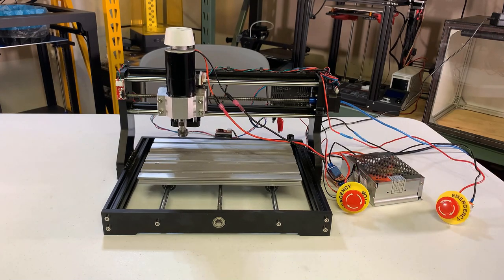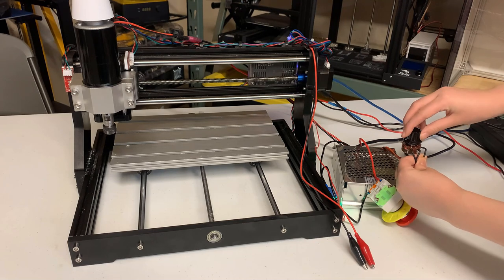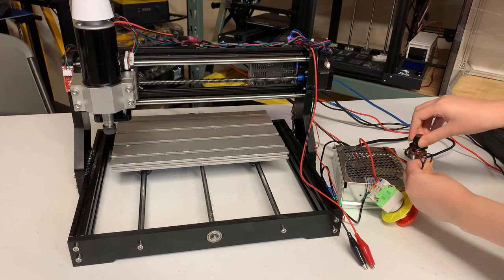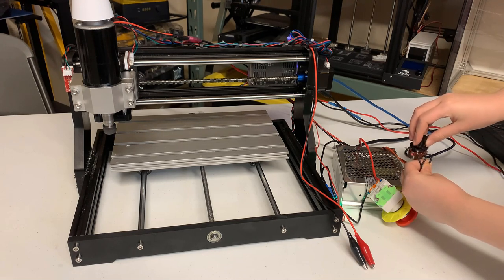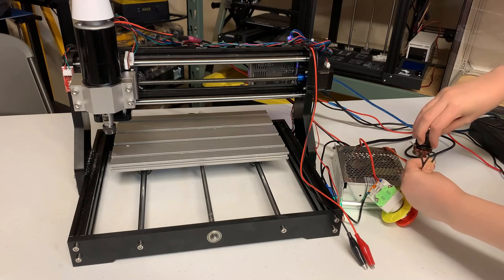I will explain more about this in future videos when we start making some parts. For controlling the spindle speed, I will just use the knob that came with the power supply to control the speed manually. Most of the time, it has to be running at maximum speed to provide enough torque to cut aluminum.